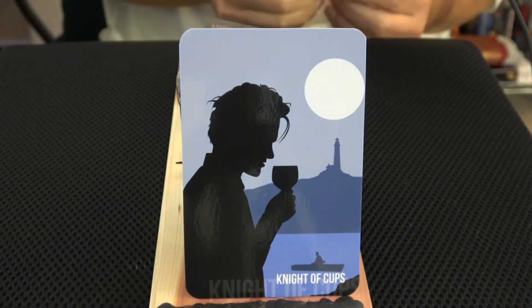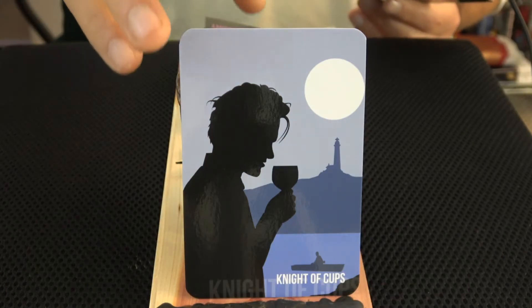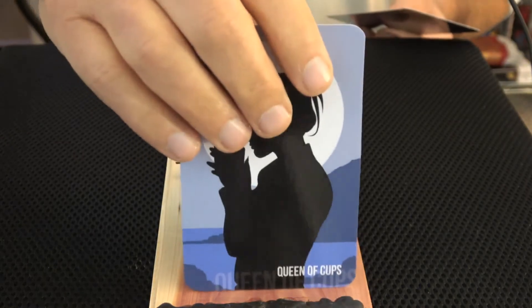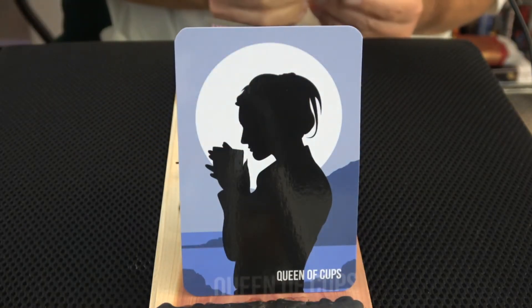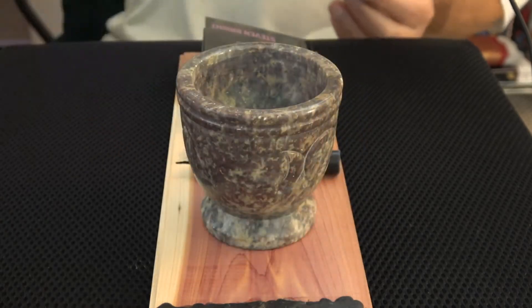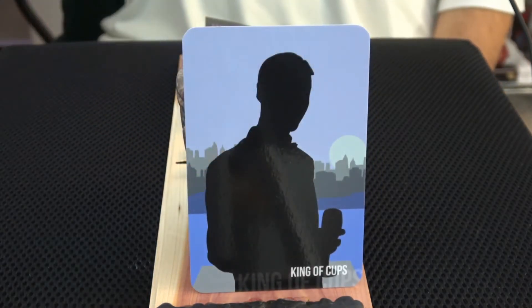I've got to quit picking on Ethan Hawke — he might watch. The Queen of Cups — she seems pretty. It's probably the hair, the shape, the big moon. And the King of Cups. Only two more suits to go.